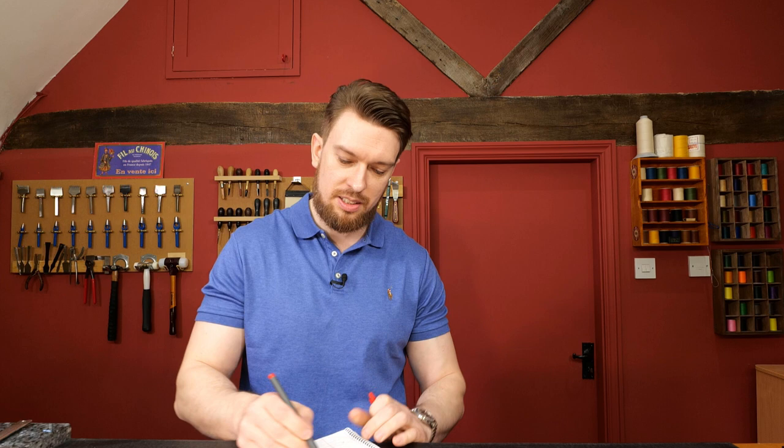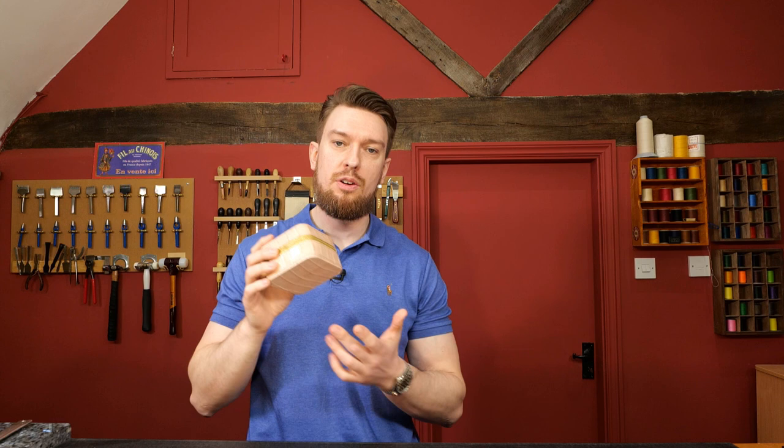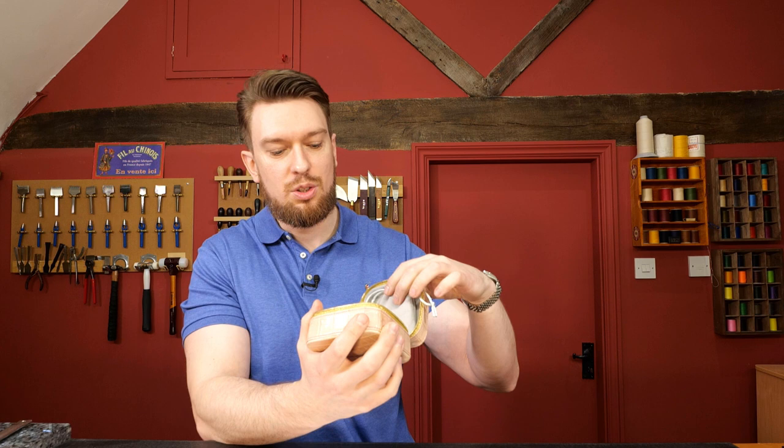My connection is dropping on Instagram — apologies if it's been jittery. I'm going to cut the live short now. Thank you very much for joining me — it's been an absolute pleasure having you here asking questions. I hope some of your questions have been answered in this month's Q&A. Don't forget the free tool buyer's guide and leather selection video at leathercraftmasterclass.com — link in bio on Instagram.